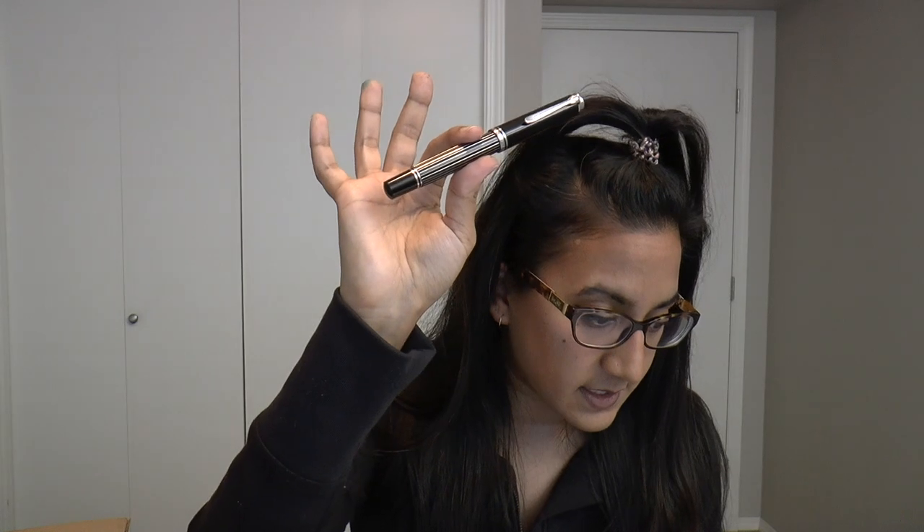This pen is 630 euros, plus 63 euros extra for an extra fine nib. I'm a big fan of Pelican — I have quite a few and I love them — but why are they charging extra? Pelican has stopped making specialty nibs like the really broad, double broad, and triple broad, and now they're charging extra for the extra fine nib. Not cool, because I think 630 euros alone is pretty expensive.